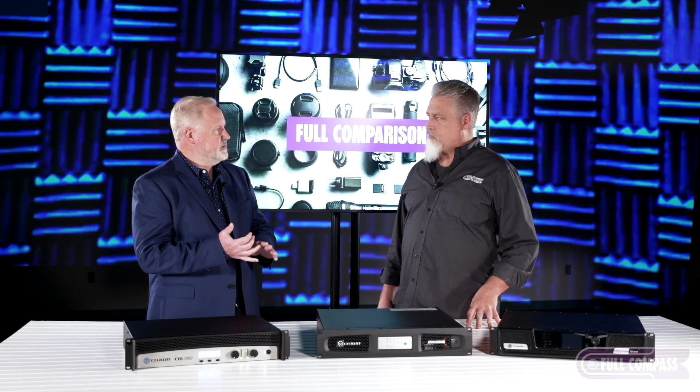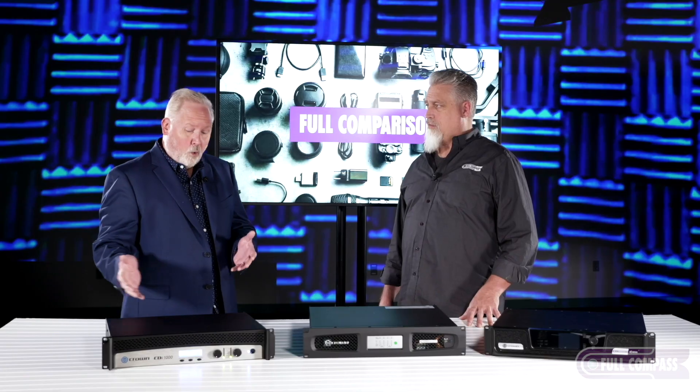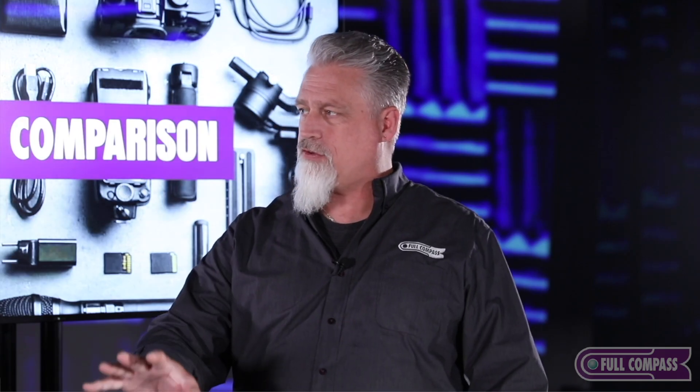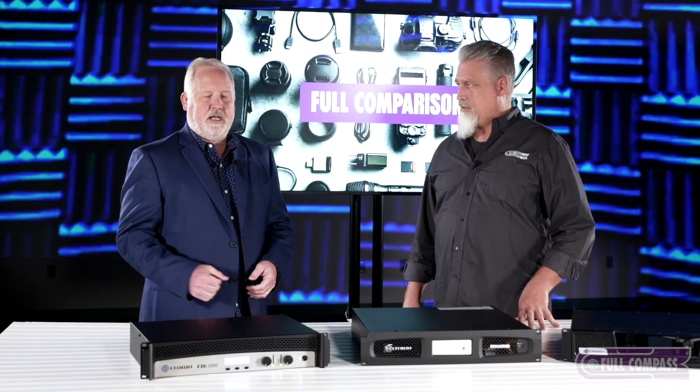The CDI 1000 is part of our original CDI series. We have the 1000, 2000, 4000, and 6000 — all have the same feature set, just slightly higher power points as you move up the scale. The biggest feature is built-in DSP: we have limiters, delays, and compressors — pretty much everything you need to set up a sound system. You can access the DSP from the front panel or use our Audio Architect software via USB. You can do 70-volt or direct couple loads by channel, so you can mix and match whatever your needs are.